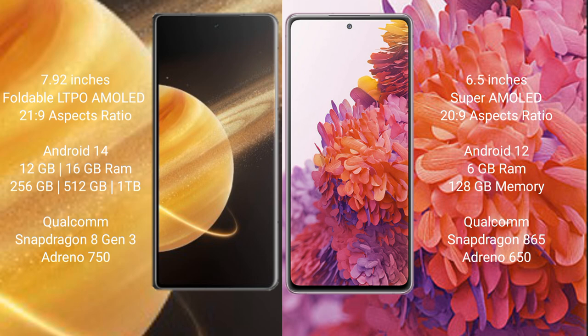Samsung Galaxy S20 FE comes with 6GB RAM, 128GB internal storage, Qualcomm Snapdragon 865 processor with Adreno 650 GPU.